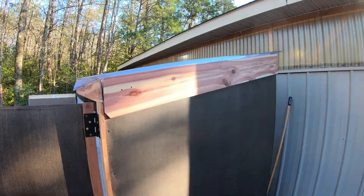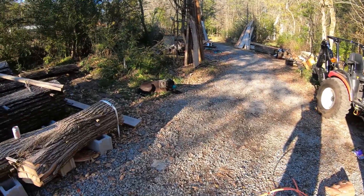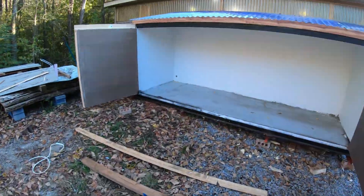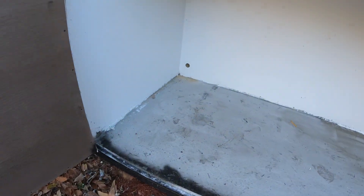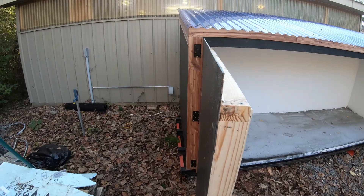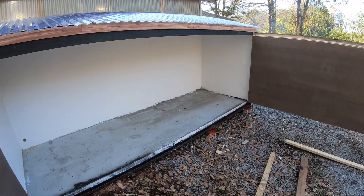I finally got around to putting the trim on that I cut the other day from the sawmill. I had to be careful to make sure the top would still lift up and the doors open fine. Here it is closed — you can see it makes a pretty good seal.